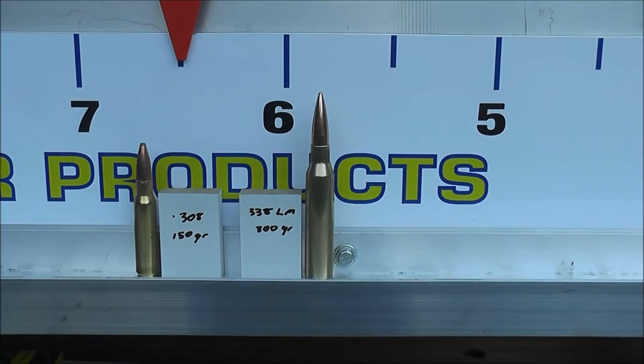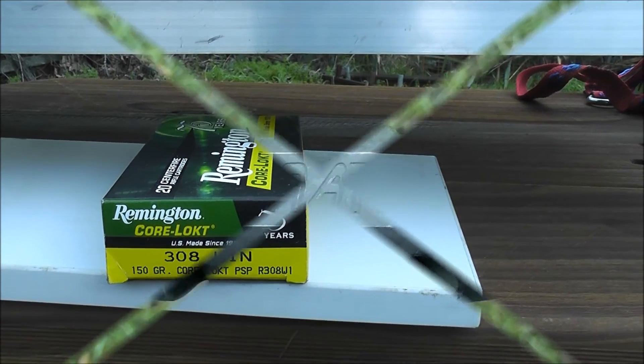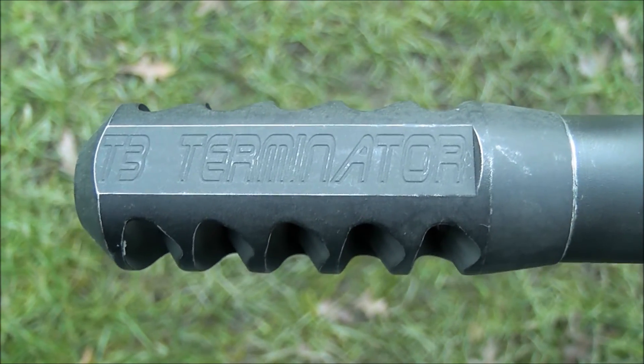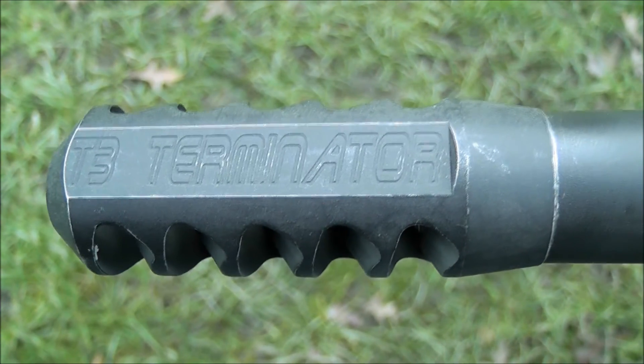The 308 is a little bit lighter of course. And there's the factory ammo there. And there's a battered and bruised T3B on the 338 Lapua Improved 700p, and there's more on the 335. Thanks for watching.